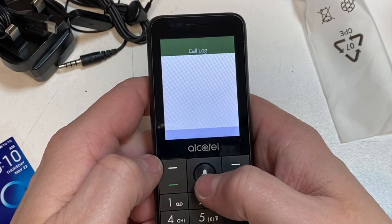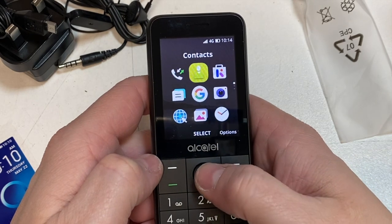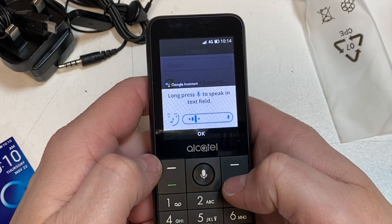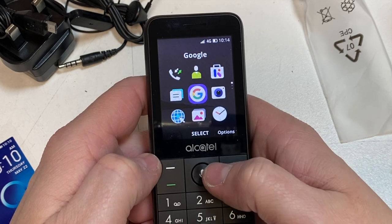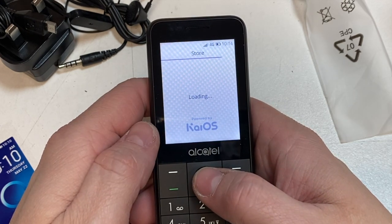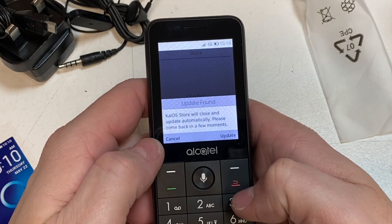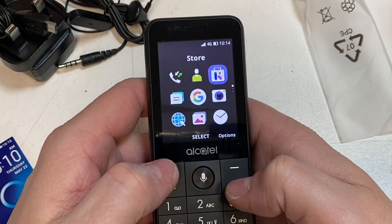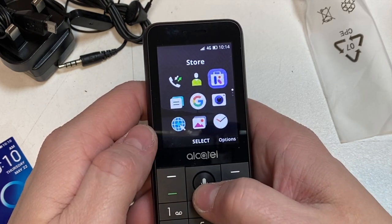We've got the call log, back out, and then contacts. You've got Google, Google Assistant, and the store — that's obviously where you can get your apps. You don't have to buy them; there are free ones, and Facebook and YouTube are already built in. Another good thing about this phone is it does WhatsApp as well.